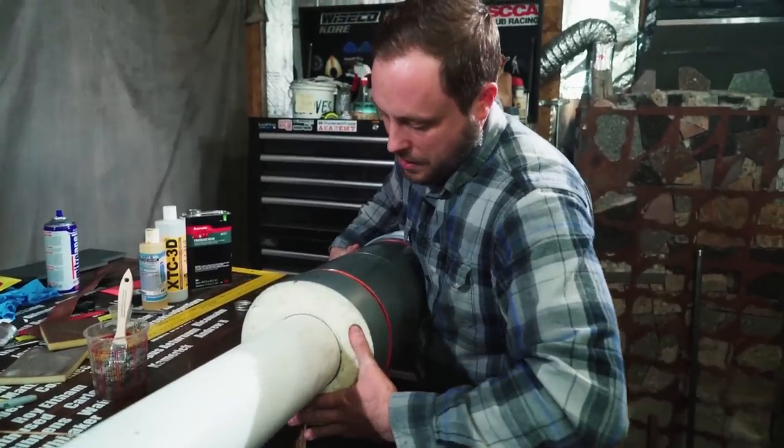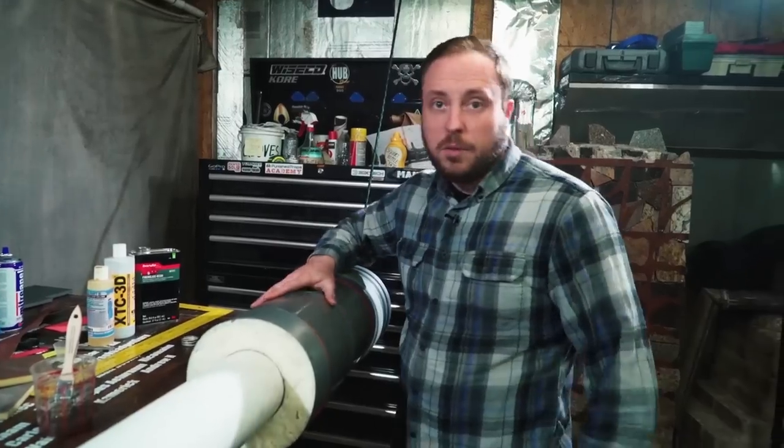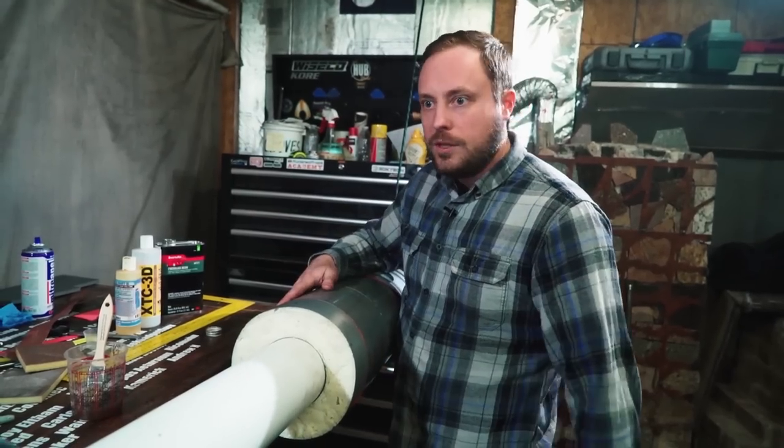Once it hits that epoxy, it goes on real easy. If I'd had more time and more plastic, I would have printed these out with an inner and outer wall that I could fill, but I didn't. Lesson learned.